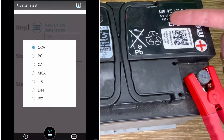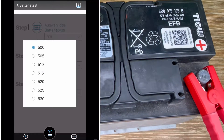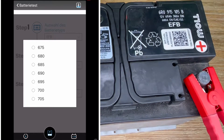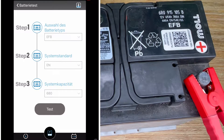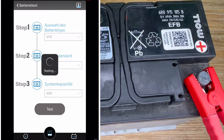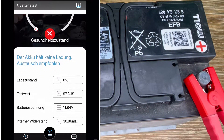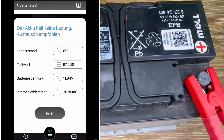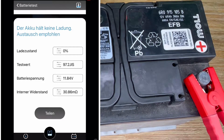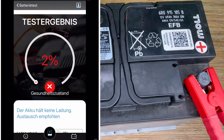In our case, we have an EFB battery. You can see we connect the positive clamp, the negative clamp, and then we choose the battery type — the selection has to be EFB. The standard setting is really important: the battery tester can perform different standards. Here we choose EN; you can also choose SAE, JIS, or DIN. Then you have to enter the cranking power — this is the highest possible power your battery can deliver. With the right setup — EFB, EN, and 680 A — you can then check it and get the right measurement.